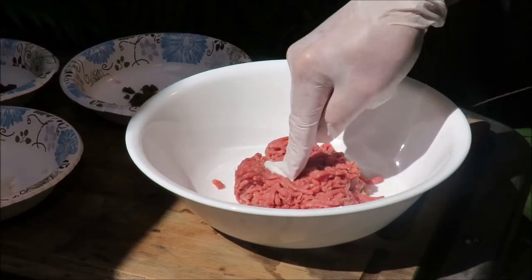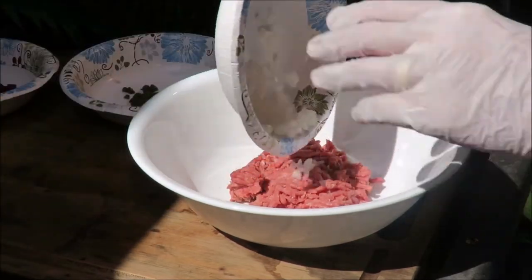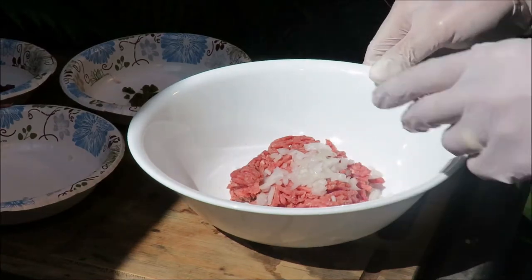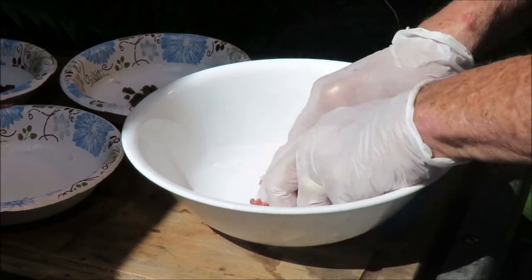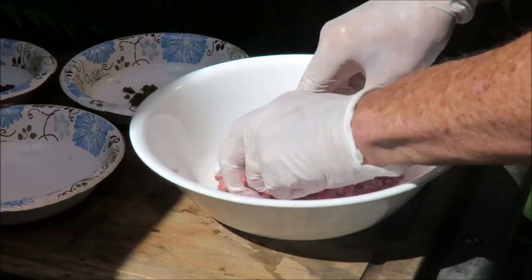Yeah, we got the minced beef right here. Then we're going to put in some onion. Lasse said onion is good — it's good, the onion. We mix in the onion and the minced beef. Yeah, it's a good Lindström burger. It's a good Swedish burger.